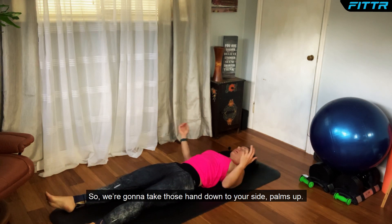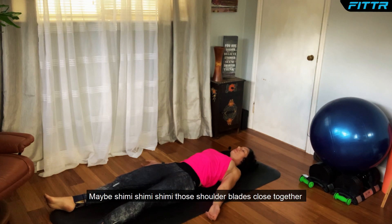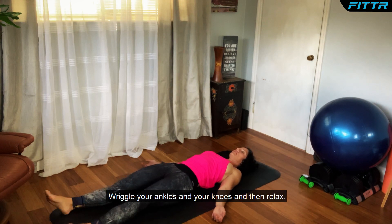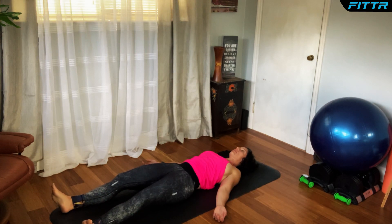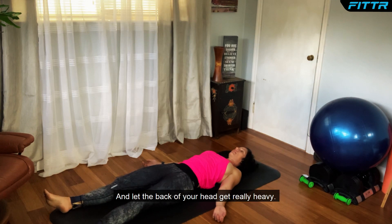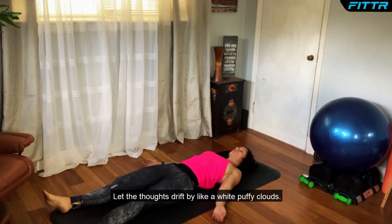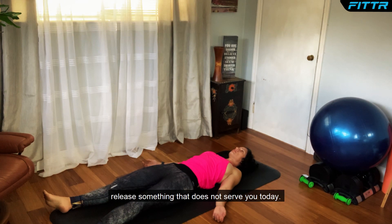Take those hands down to your side, palms up. Rotate those shoulders down and away — shimmy those shoulder blades closer together. Let's do a little body scan: wiggle your toes and then relax them, wiggle your ankles and your knees and then relax, press that low back into the mat and then relax. Let the back of your head get really heavy. Let your thoughts drift by like white fluffy clouds, and with each exhale, release something that does not serve you today.